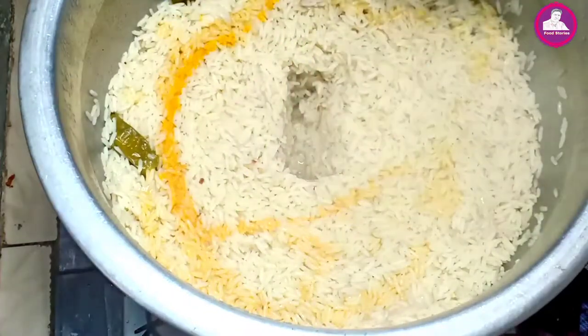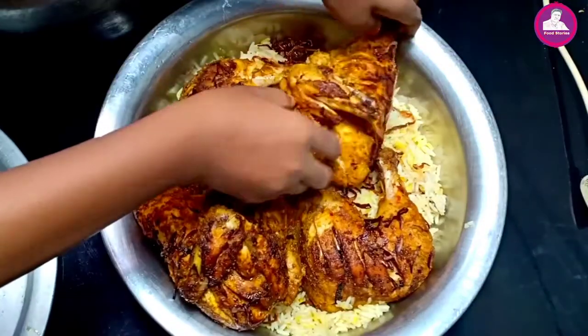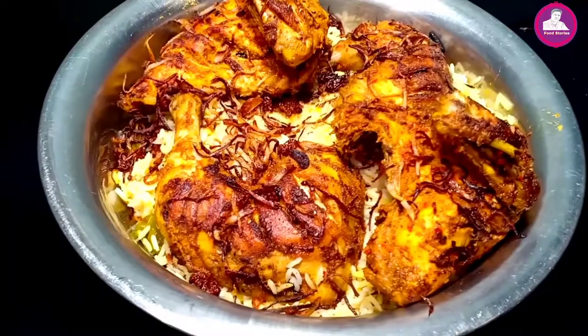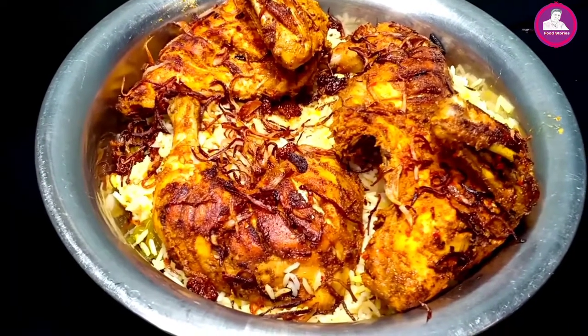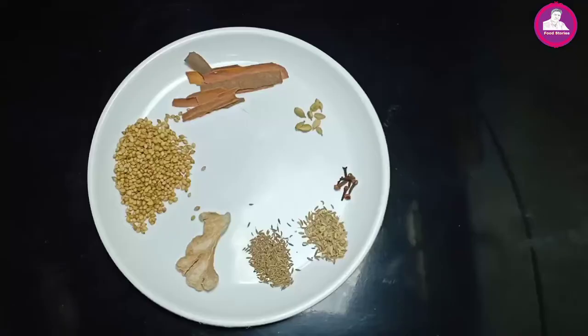Hello everyone, welcome to this recipe. This recipe is an Arabic Biryani, an Arabic Madhubi rice. We have a trending recipe for a biryani recipe. Let's go to the video.